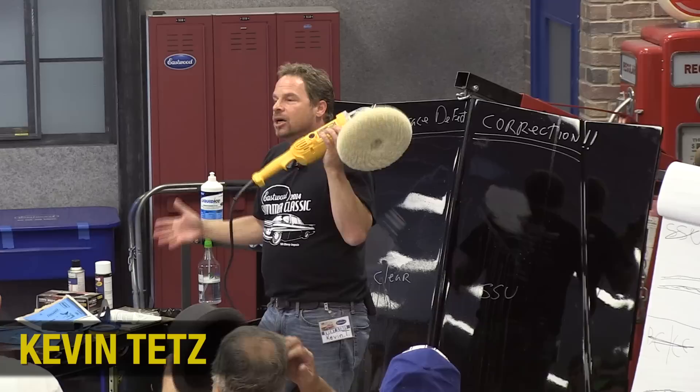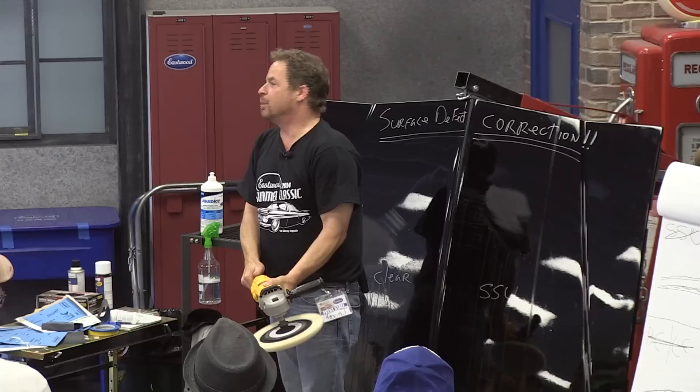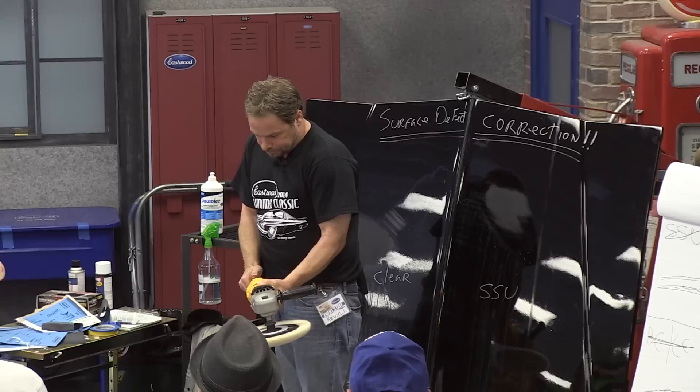He said he buffs around 1400 RPM. The point is a variable speed buffer — I kind of float, I kind of fluctuate. I start off typically about a thousand, then I read the panel and adjust. But this is a DeWalt buffer. We're not buffing at this speed — it's not happening. If this hits me in the crotch, this demonstration is over.